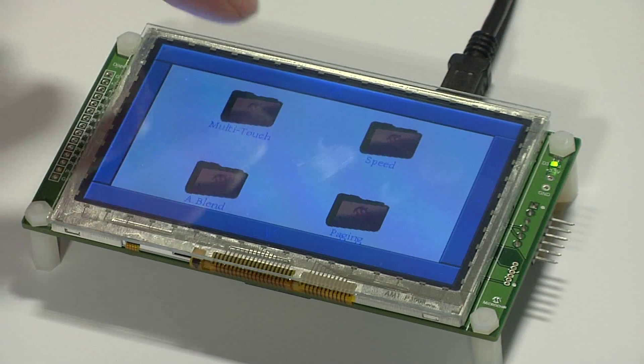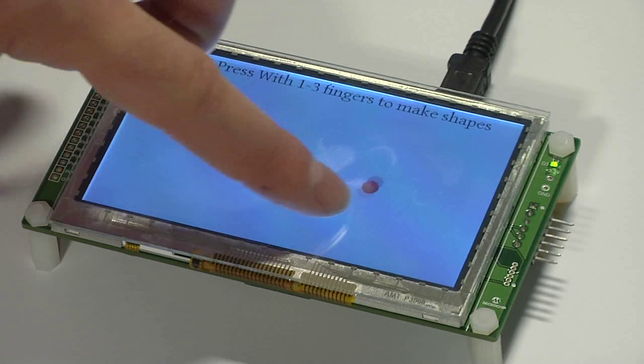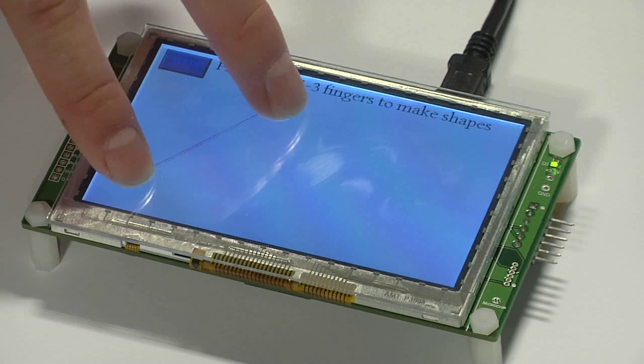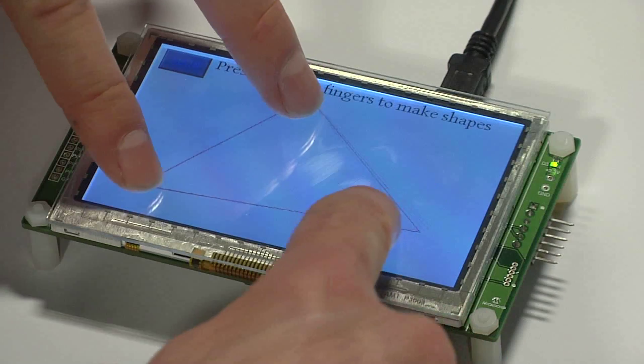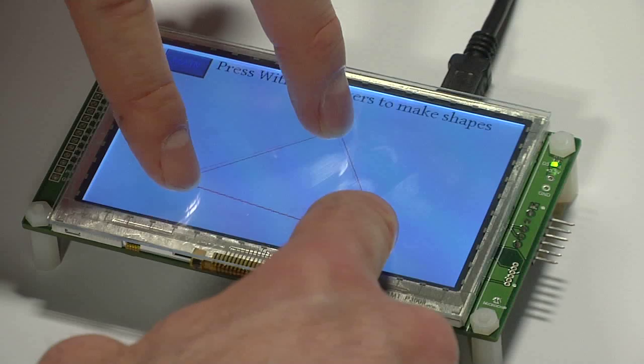The next demo shows how the multi-touch capability and graphics work together. First, a single dot is displayed on the screen when I touch it and it follows the finger. When a second finger touches the screen a line is drawn between them, and then when a third finger is touching the screen we have a triangle. The program library supports up to five touches.